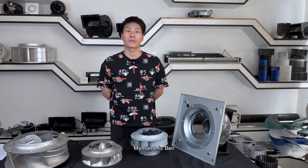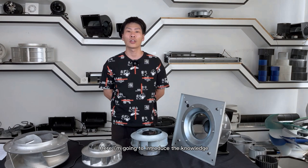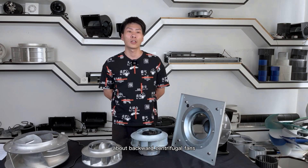Hi, good morning. My name is Ben from Nimbo Longwear Electric Technology Company Limited. Here I'm going to introduce the knowledge you may have known or need to know about backward centrifugal fans.